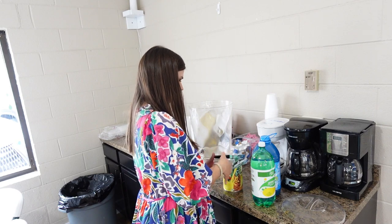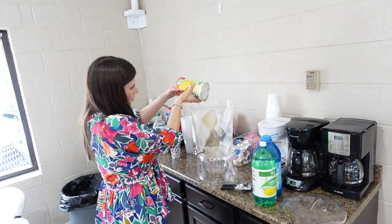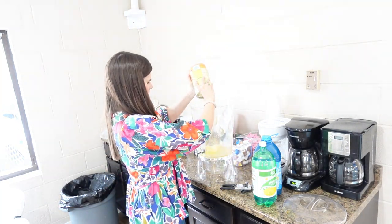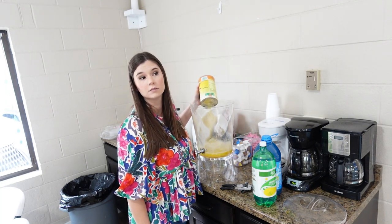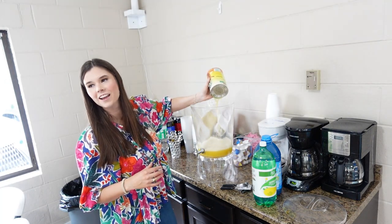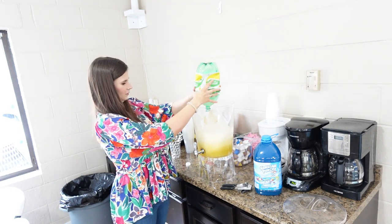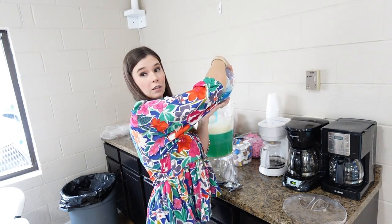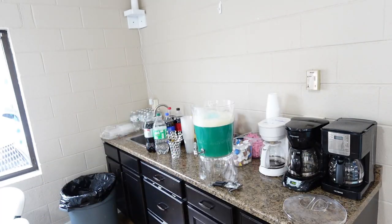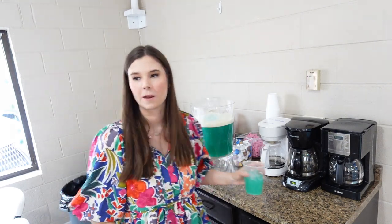Now we're going to make the hurricane punch and the recipe is super easy — it's just a large can of pineapple juice, a two-liter of lemon-lime soda (I just use the store brand, you can use Sprite as well), and then a jug of the blue Hawaiian Punch. The container we're putting it in is actually from our wedding — we had our wedding reception in the social hall and had two of these drink dispensers left over.